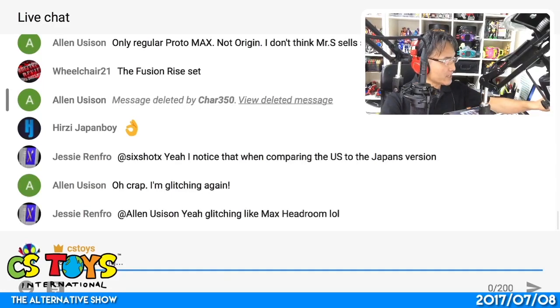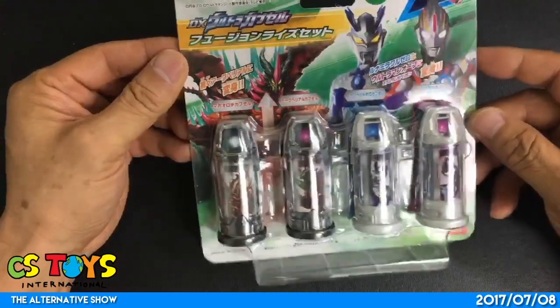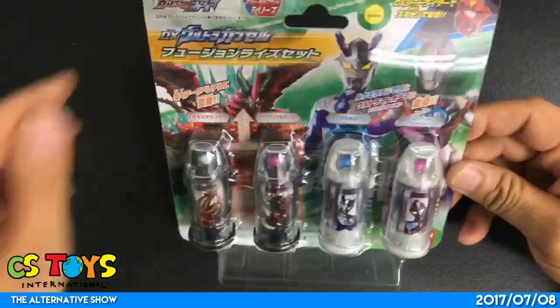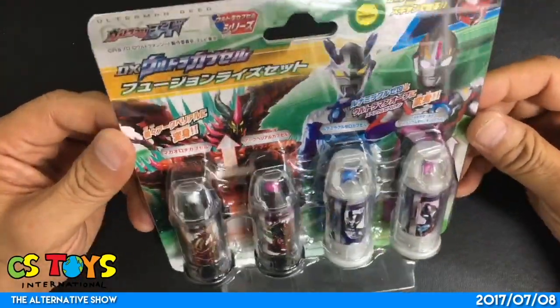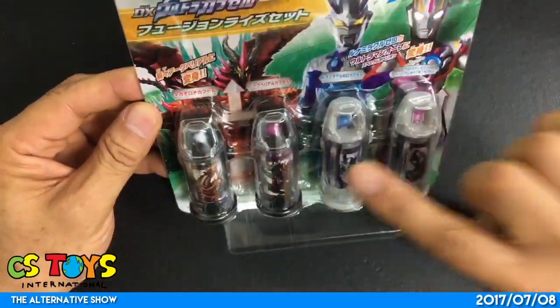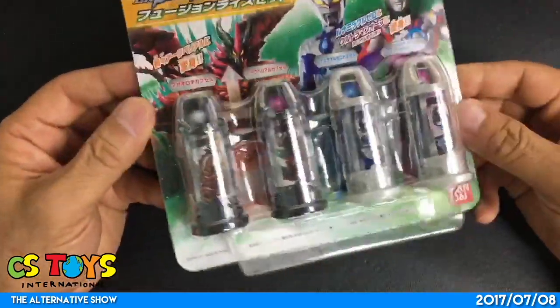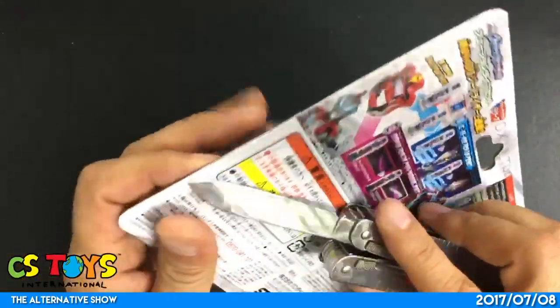We are continuing today's demonstrations and our next item is the DX Ultra Capsule Fusion Ride Set from Ultraman Geed. This is the first fusion ride set. It comes with the Maga Orochi capsule, Arc Burial capsule, Luna Miracle Zero capsule, and Ultraman Orb Specium Zeppelion capsule. We will try that out — let me just open it.